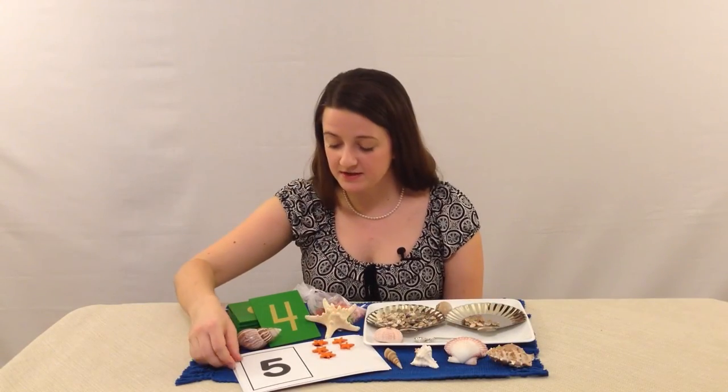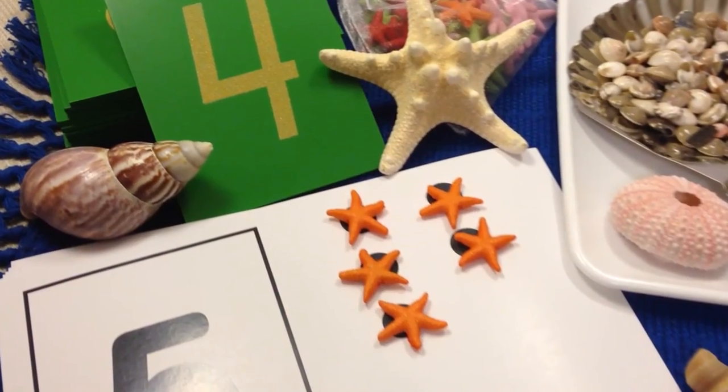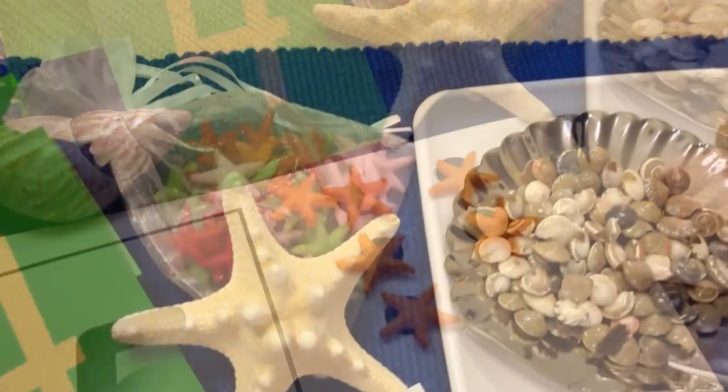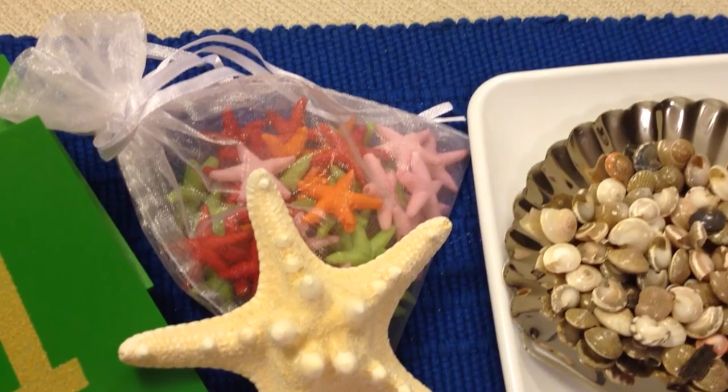And then we have these number cards which are professionally printed and they're durable. These starfish you can use them multiple ways — we'll explain how to use them for counting and then also for color matching.